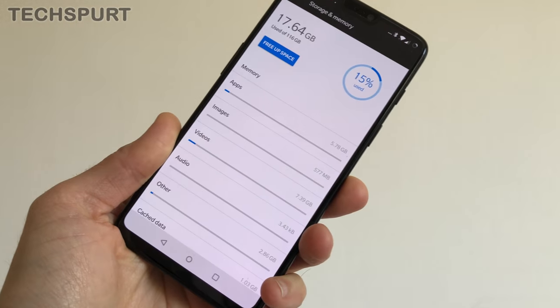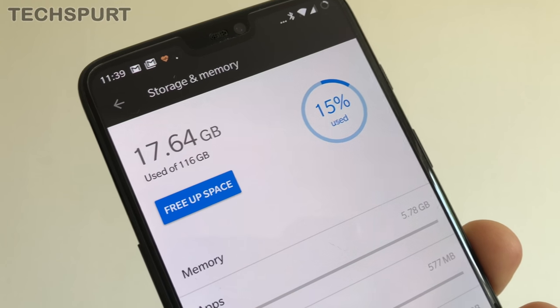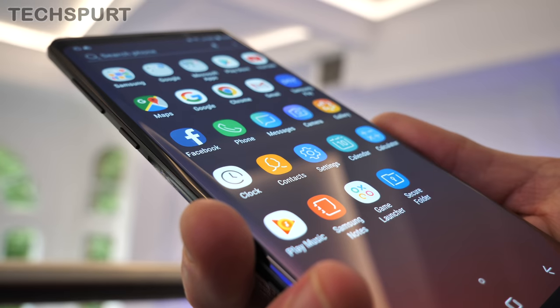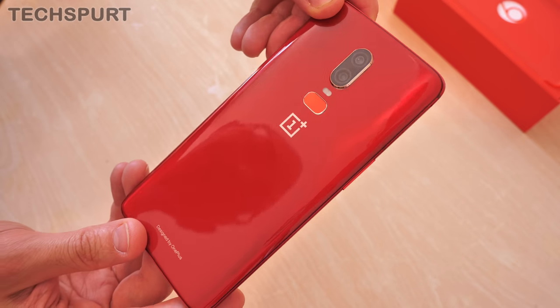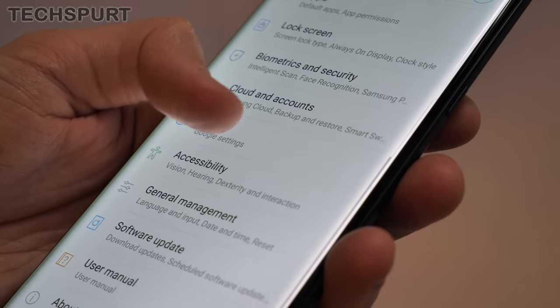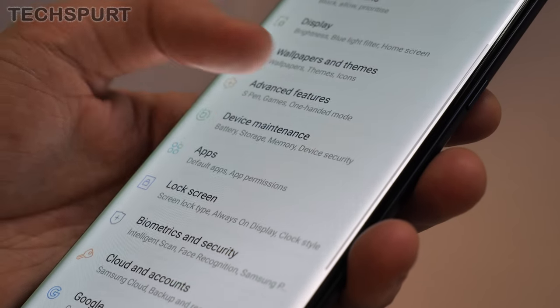As for storage, you get a choice of 64, 128, or 256 gigabytes on the OnePlus 6 depending on your budget. The Note 9 starts at 128 gigabytes and goes all the way up to 512. Sadly, there's no microSD card support on the OnePlus 6. The Note 9 definitely shames it here, with support for cards up to 512 gigabytes, giving up to one terabyte of storage in total — on a phone. That's more than my laptop.